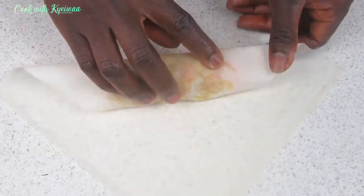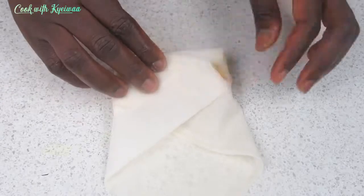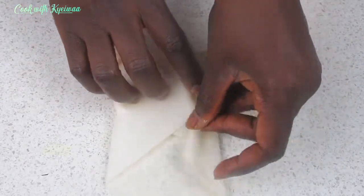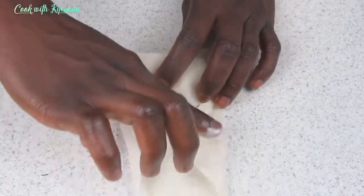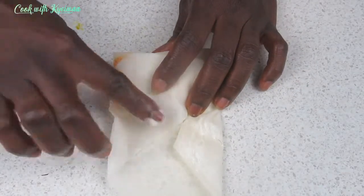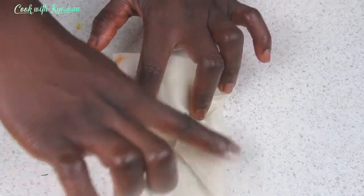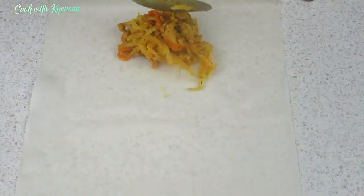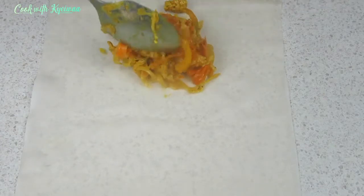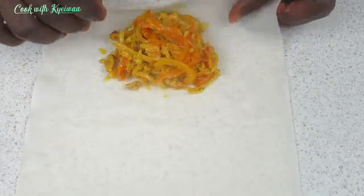This is the first method I'm showing you — how to fold your spring roll nicely and easily. If you've folded anything before like shirts or a baby's napkin, this is even easier. You just use your binder to bind it. This is also the second way you can fold your spring roll nicely.